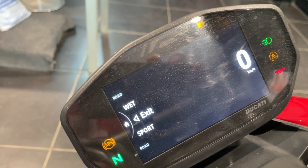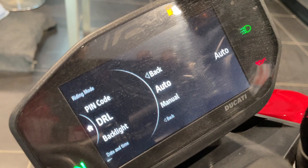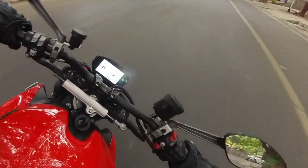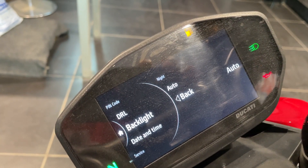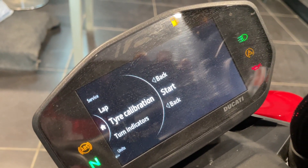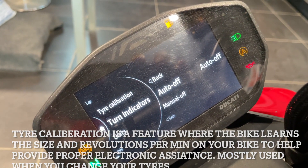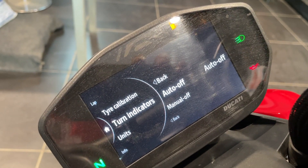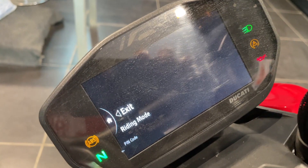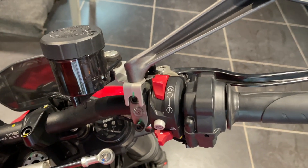Exiting the modes, you can go to the menu. There's DRL — daylight running lamps — which you can set to auto or manual. Then backlight, which adjusts to lighting conditions outside. Going back, you have date and time, service interval, lap timer, and tile calibration — a new feature I'm yet to understand fully. There's also the turn indicators, set to auto or manual. Mostly I'll be customizing the riding modes to take full advantage of what the bike offers.